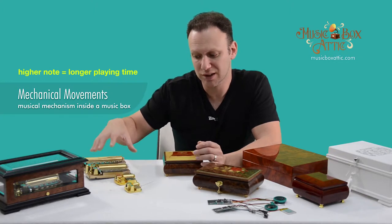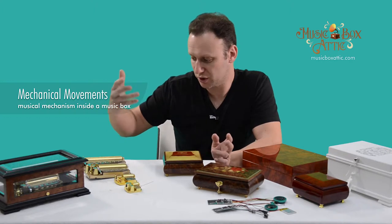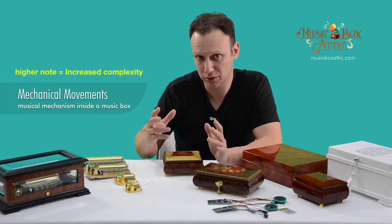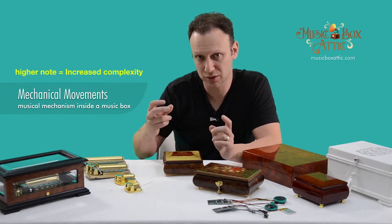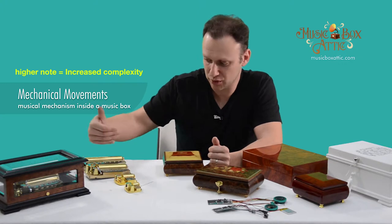The quality of the sound increases as the movement size goes up, as well as the length of play, the music, and overall just the clearness, smoothness — everything about the movement is much better as it goes up in size.